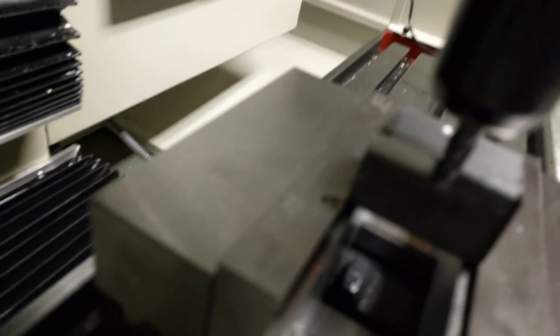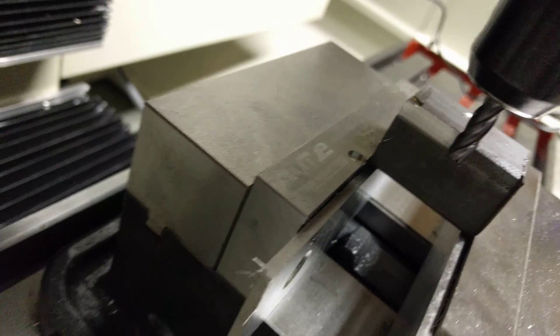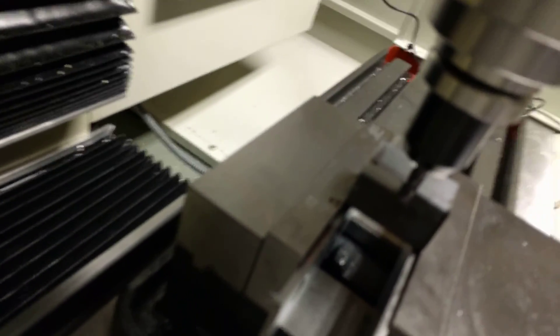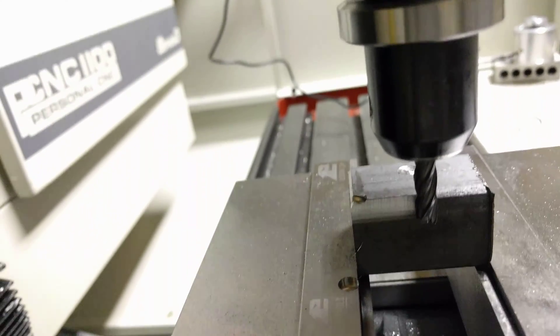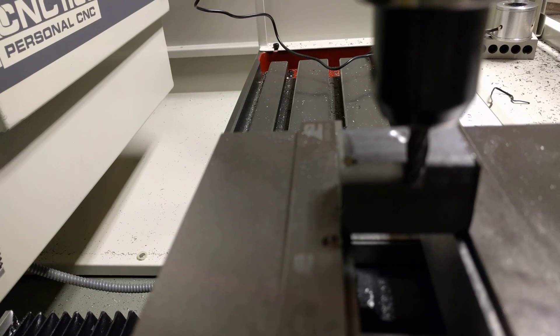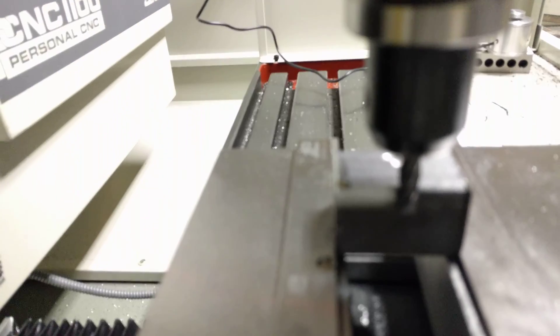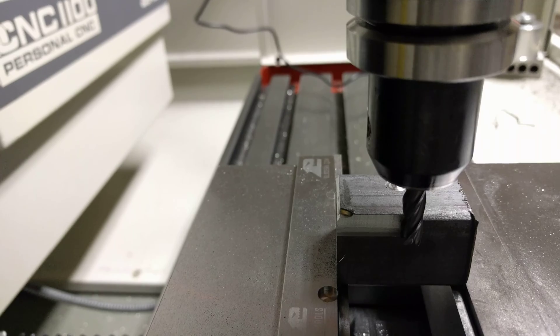Let's see the surface finish. Isn't it bad? That little burn spot was a screw-up when it was plunging in here — the tool holder kind of touched that, so that's not part of what happened just now. I'm going to have to look at that. Maybe I need to reduce my spindle speed or increase the feed, which just seems backwards, but I'll give it a try.